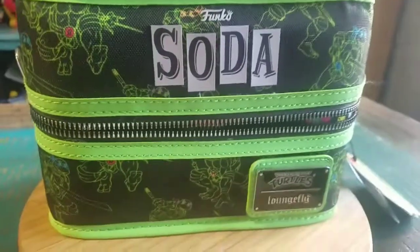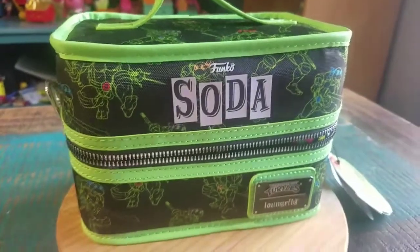Hey guys, Cheeseboof here. We've got another soda for the collection today — a little Funko Soda. A little Blacklight Ninja Turtle collection.